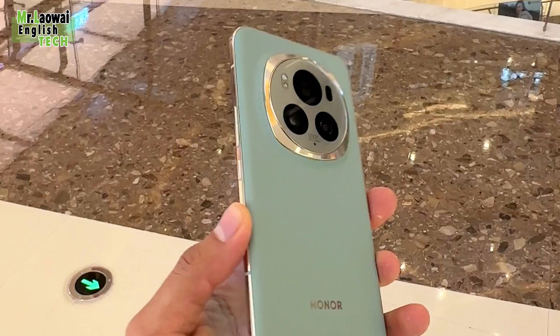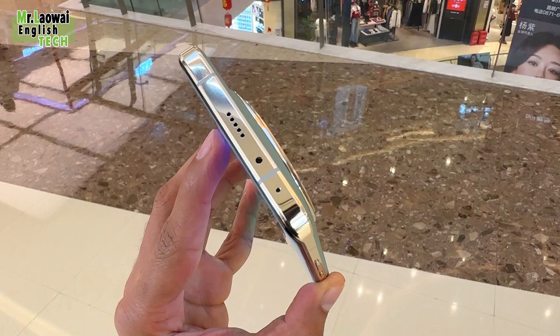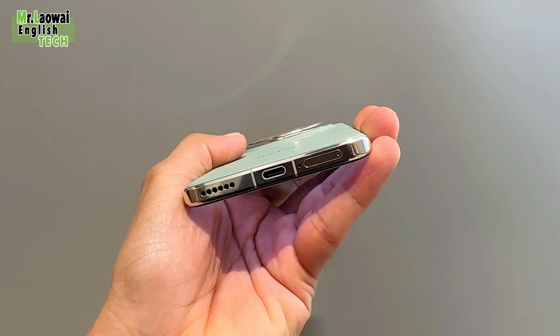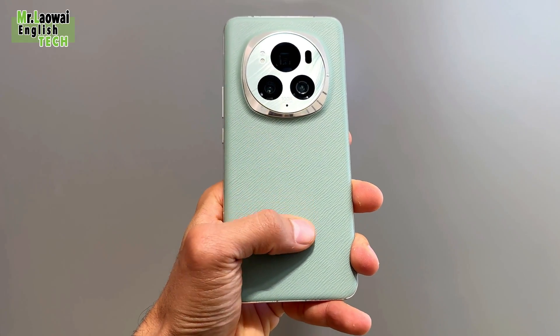The display includes a 360Hz overclocking synchronized display and dual stereo speakers with DTS-X ultrasound effects. It's also protected by durable giant trinosaurus glass with a tenfold anti-drop rating for enhanced durability.